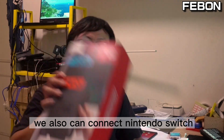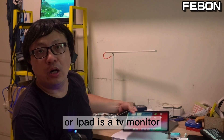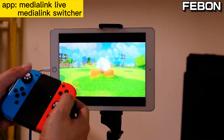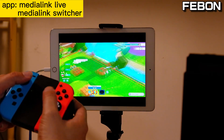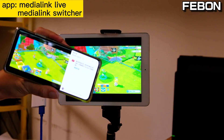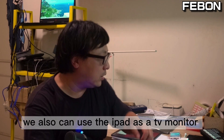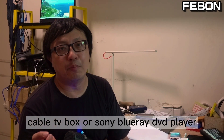Full chain mode live streaming, full chain mode vertical, full chain mode live streaming. The third application is connecting the Nintendo Switch for live streaming on iPad, or using the iPad as a TV monitor to watch cable TV or a Blu-ray player.